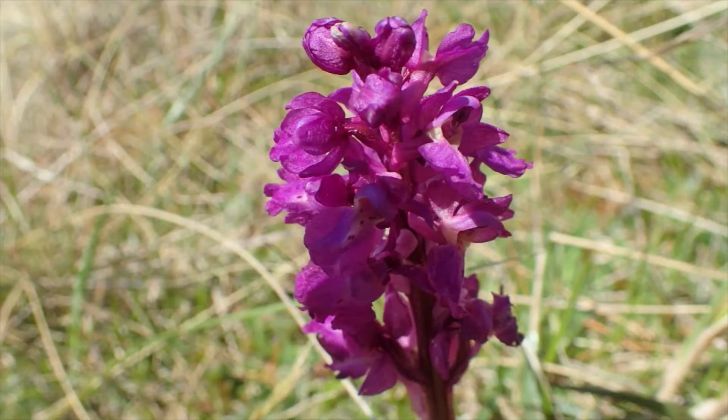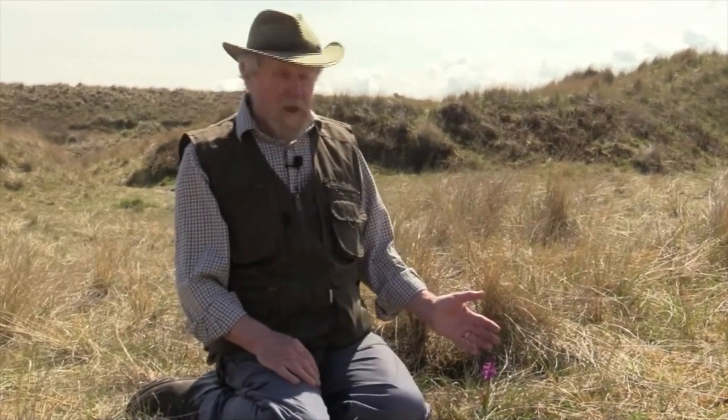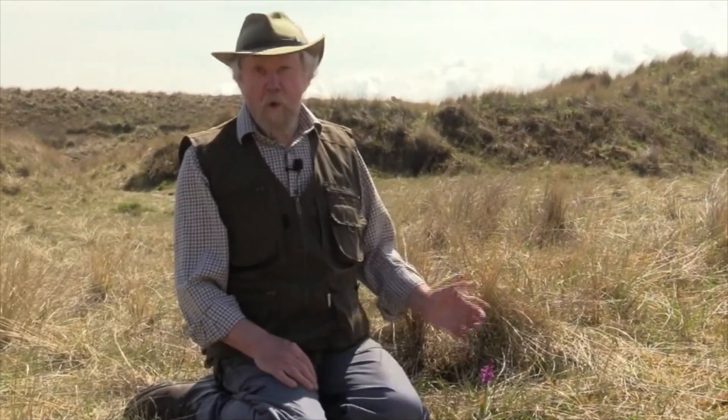And if you look in the spring, late spring — May, throughout the month of May, and into June really, they'll have gone over — you may well find them. And if you do, of course, let us know, because we'd love to know where these things are. So this is the Early Purple Orchid, Orchis mascula.